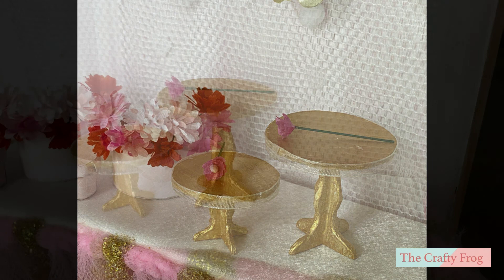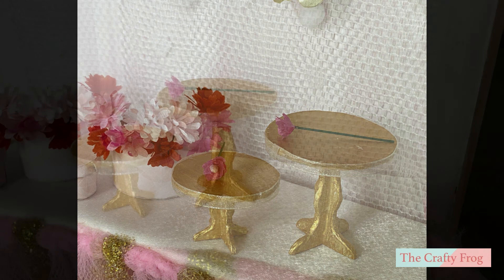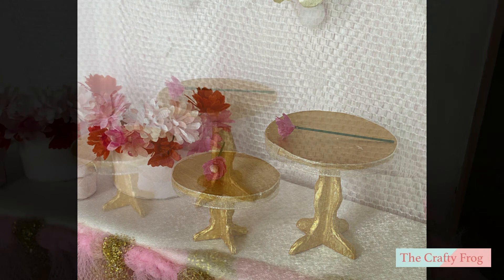So that's it guys, we finished another project for the pink and gold birthday party scene! Next time I am going to make the cake, so stay tuned for the next tutorial. Don't forget to subscribe to my channel and get notified for new videos — bye bye and see you next time!